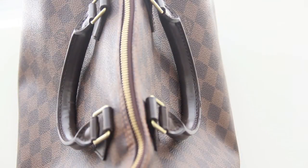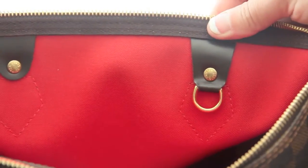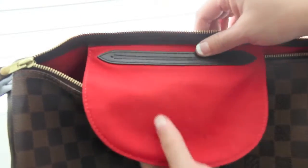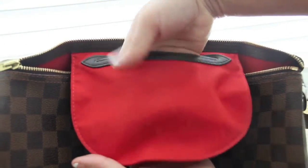After calling their 866 number, I spoke to a customer relations representative and they advised me to bring my bag into a Louis Vuitton store to have one of their sales associates confirm or deny whether this is a defect or normal wear and tear. If this was a defect, they informed me that they would send it to a repair facility and have it immediately fixed.